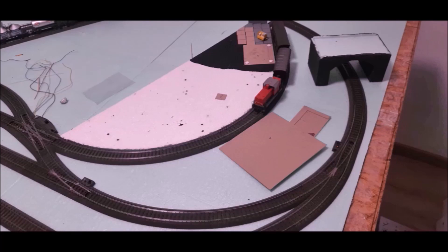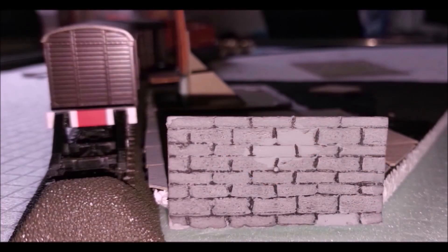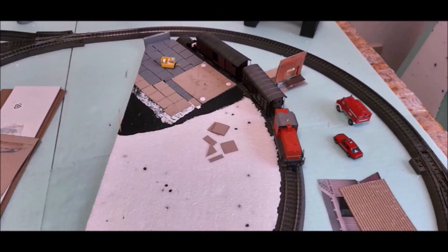Die ersten Betonplatten sind schon grau angemalt, weitere geklebt und ich habe eine Mauer aus Trittschalldämmung angefertigt und als Begrenzung angeklebt. An der Platte hat sich nicht viel getan, aber das ist Stand heute. Ein paar Betonplatten sind schon aufgeklebt und farblich behandelt.